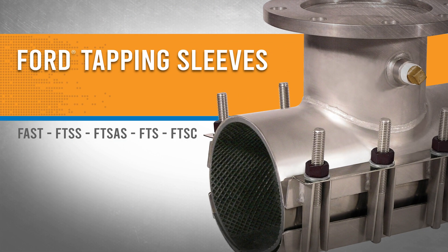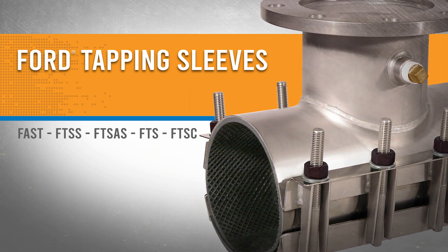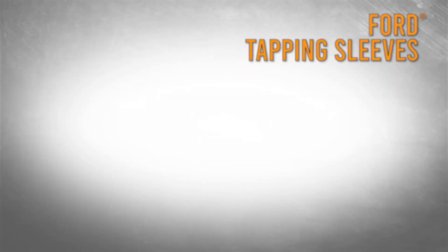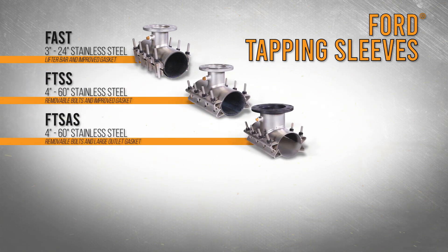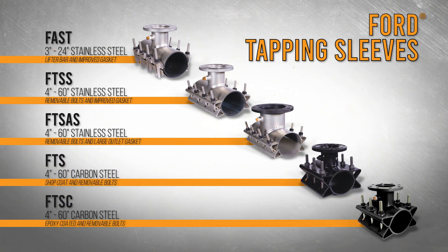Ford tapping sleeves are strong and durable Water Works products offered with a variety of materials and options, all designed and manufactured in the U.S. Stainless steel tapping sleeves include the FAST, the FTSS, and the FTSAS. For carbon steel tapping sleeves, choose between the FTS or the epoxy coated FTSC.